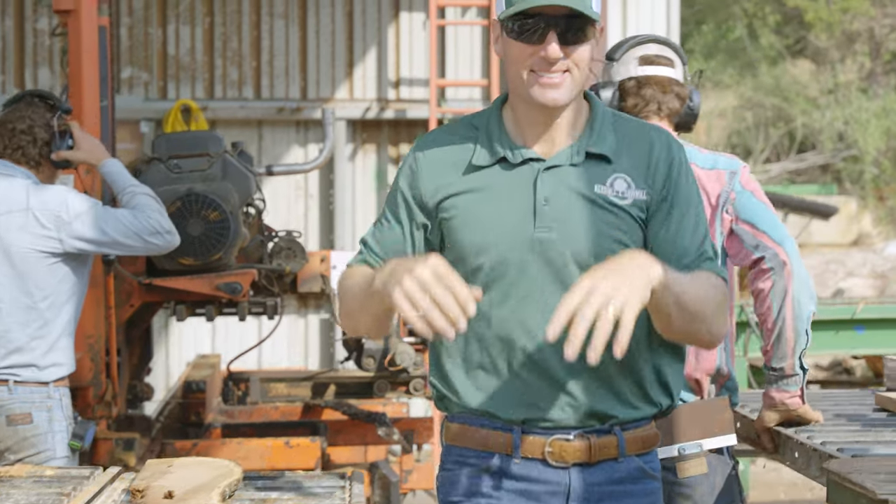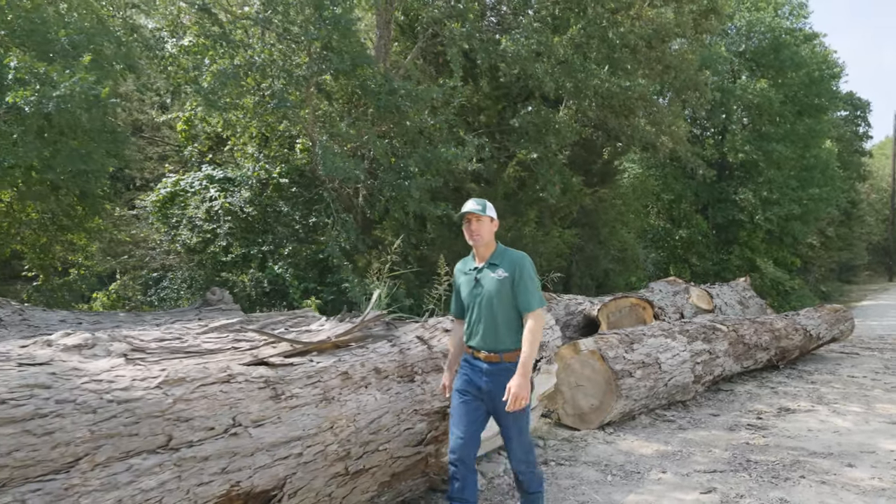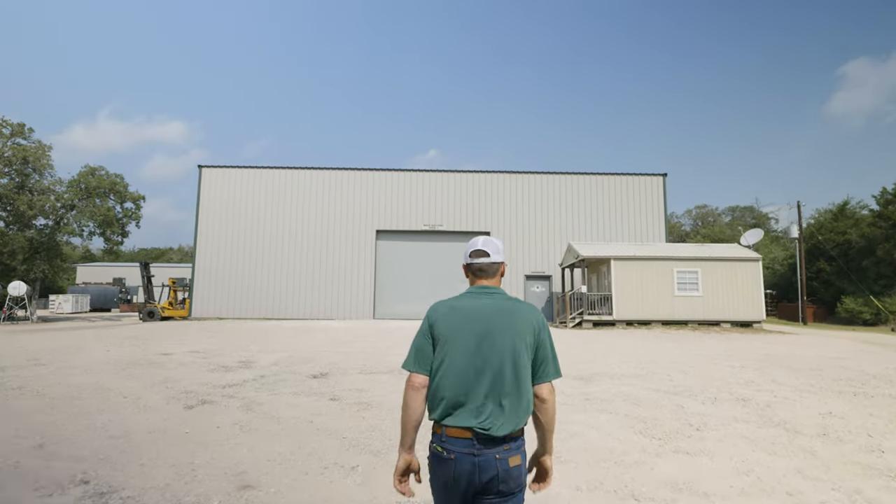Hi, I'm Brandon Burdahl with Burdahl Sawmill. We're here at our mill just outside of Austin, Texas. We produce high quality live edge slabs and lumber from sustainably sourced logs like this, and I'd love to take you on a tour of our facility.